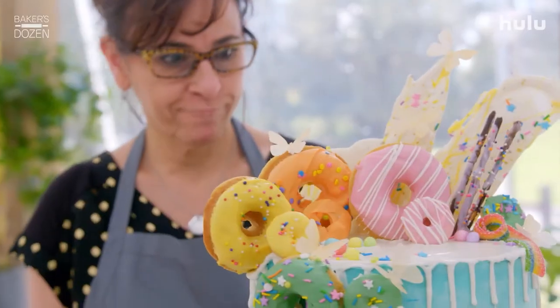Tarts, pies, custards, cake. Welcome to Baker's Dozen.